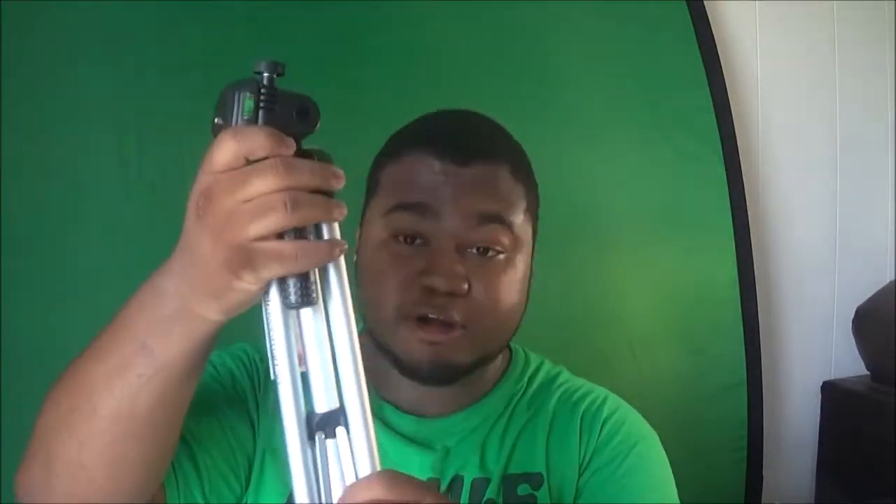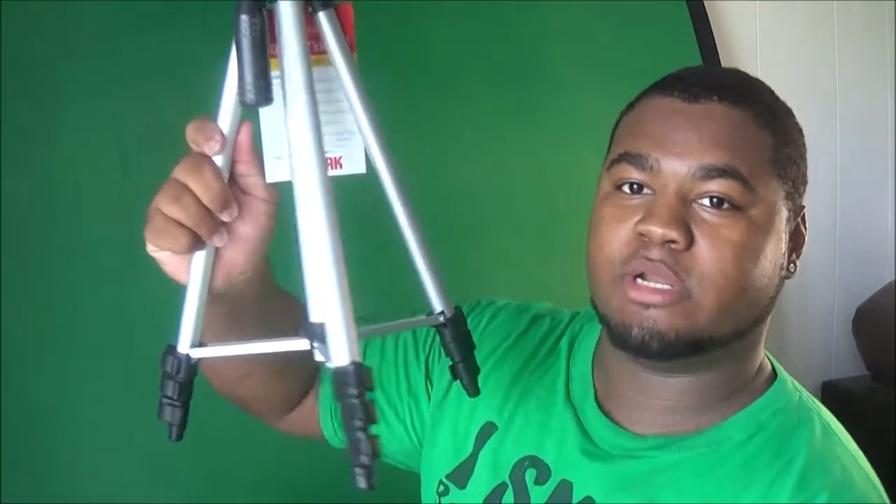It comes in like a little travel bag — very cheap material, but it's mine now so forget it. Wow, this is gorgeous, this is pretty! Alright, so this is what it looks like not taken apart — it's nice, I like it.